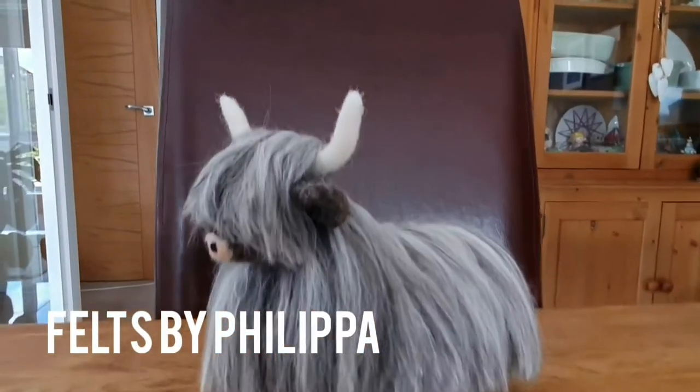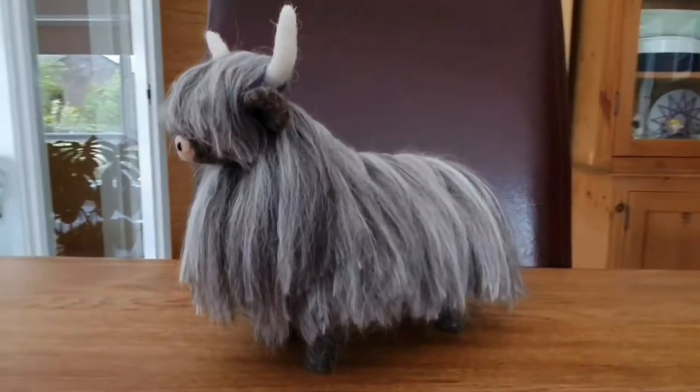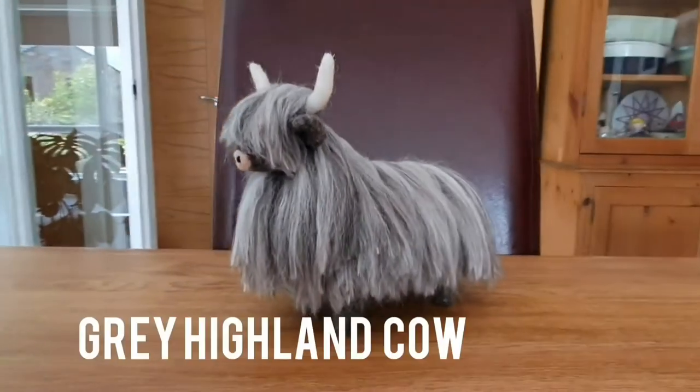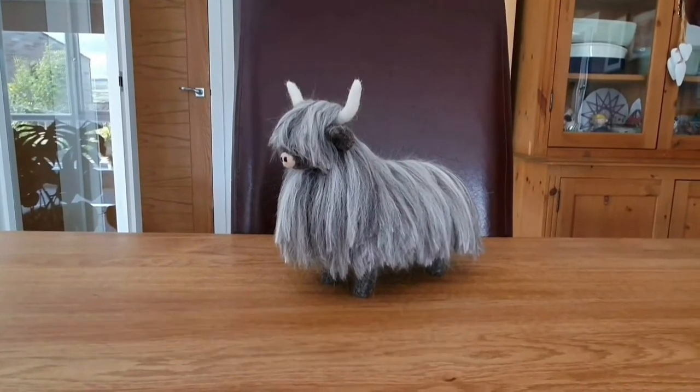Hello felters and welcome. Today we're going to make in this video this quite striking grey Highland cow. It's to go with all the grey living rooms out there. I thought it would be a bit unusual. So let's get started.